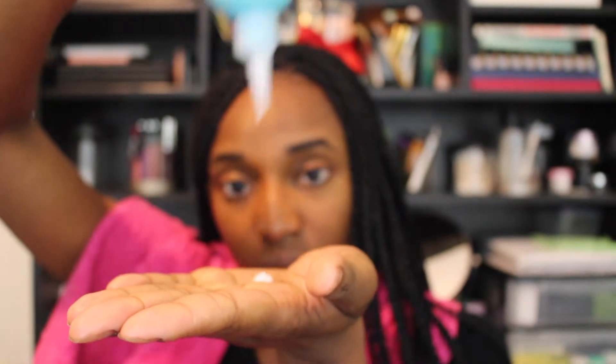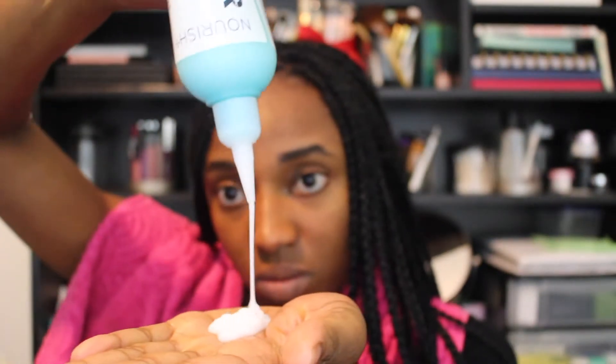Finally I apply the Girl + Hair Nourish leave-in conditioner. I add it to the length of my hair to lock in the moisture so that my hair remains moisturized.